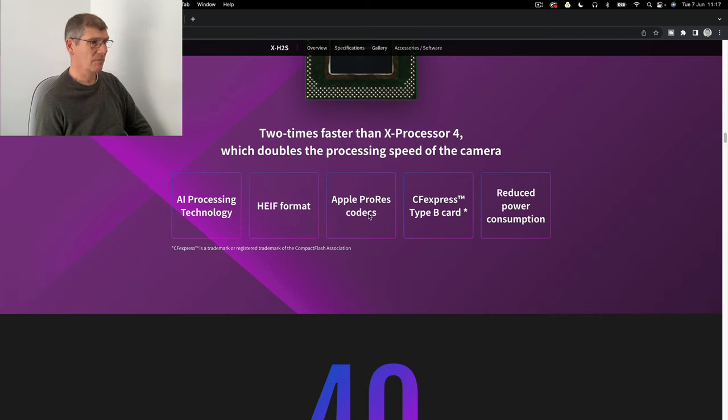ProRes - that's top end stuff. The CF Express Type B card is expensive, but they've also got an SD card slot in there as well. So from a wedding point of view, two cards - we're absolutely sorted with this camera, brilliant.